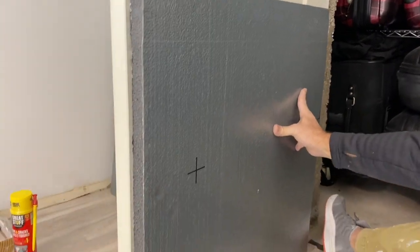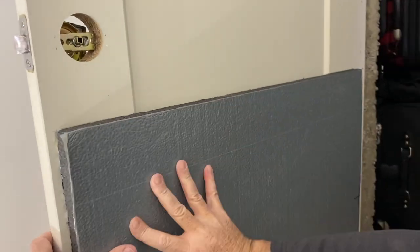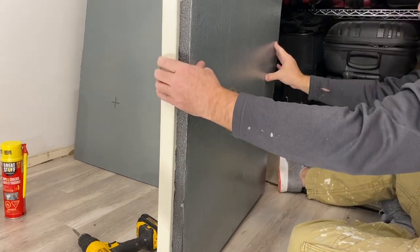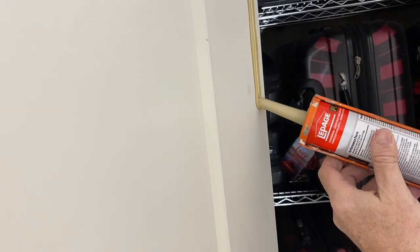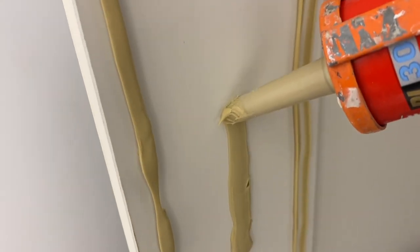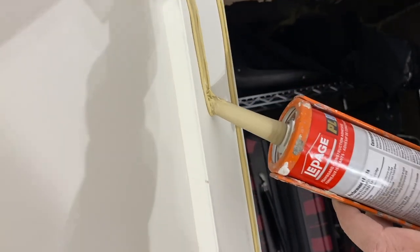Setting the panel in place and checking it from both left and right and from the floor allowed me to ensure the door was operational and the panel was securely seated. Moving on to the top section, I changed up the technique slightly and perhaps put down more adhesive than was necessary, but I wanted to ensure a tight bond between the door surface and the insulation.